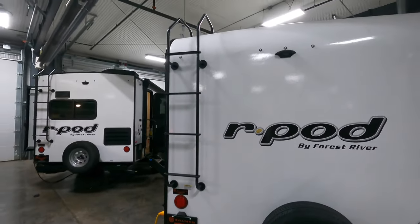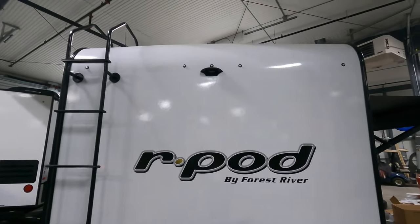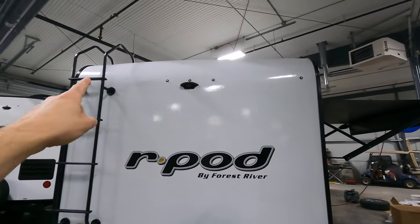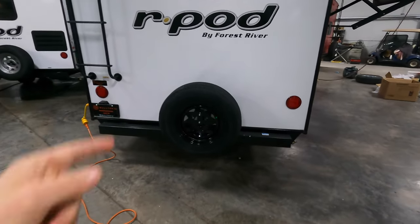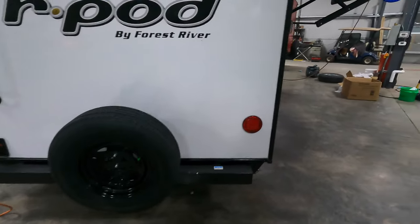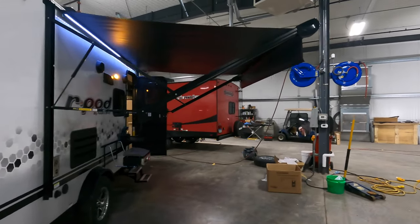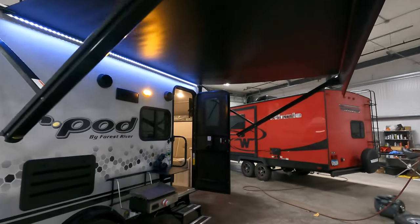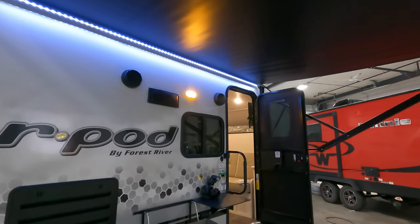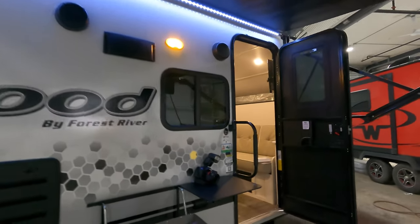On the backside, you do have a full ladder in case you need to get up top. You're wired for a backup camera and have plenty of high brake lights - very useful in foggy conditions. You also have one full-size spare tire. Back on the passenger side, there's a 12 to 15-foot awning with LED lights beneath, and outdoor speakers controlled from the command center.